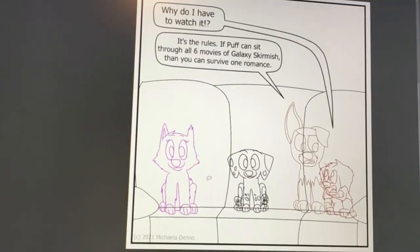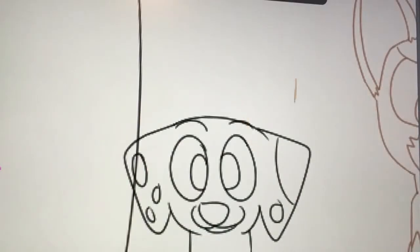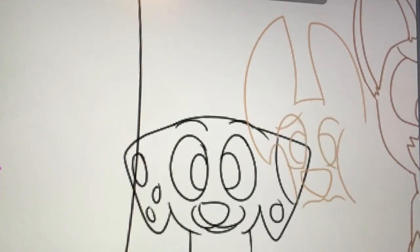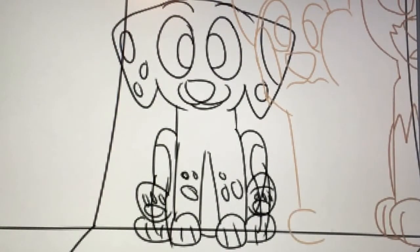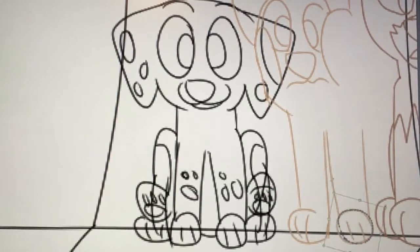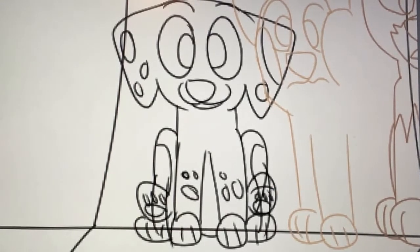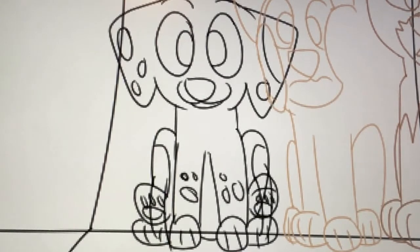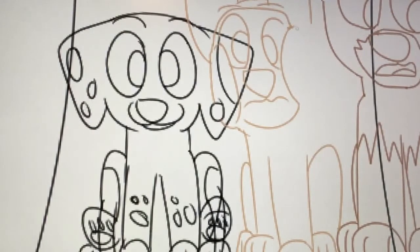I've been trying to make them messier. That might sound weird, but I have to intentionally make them messy because I am a perfectionist. So yeah, it's super hard for me not to just nitpick every single little detail.